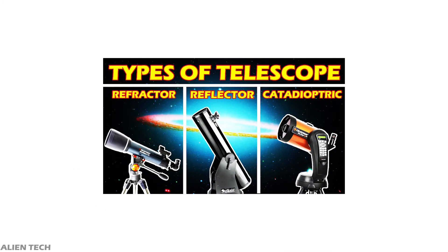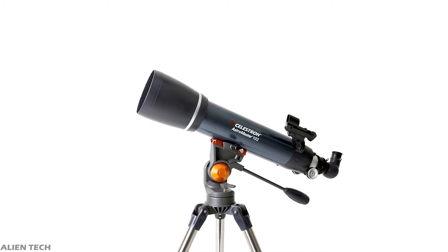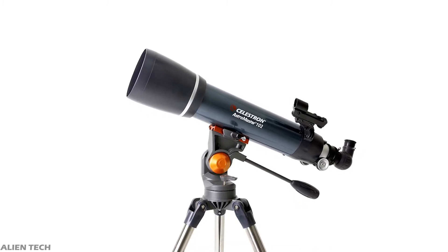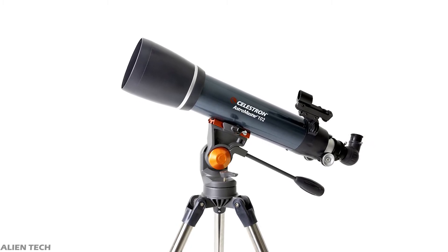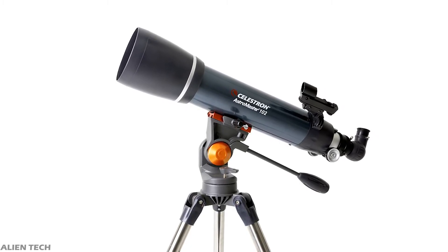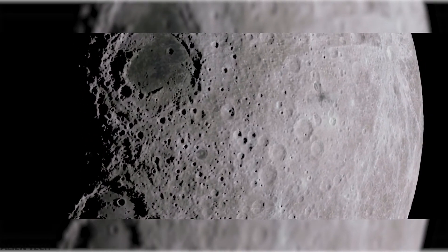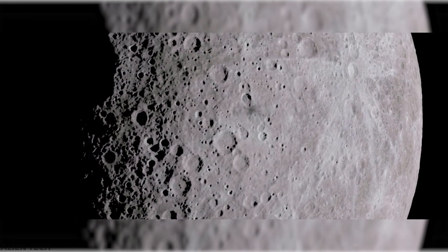We've explained this in the types of telescopes video — make sure you watch it for more detail. This telescope has a focal length of 660mm and a focal ratio of f/6.5. It comes with two eyepieces: 20mm and 10mm. The highest useful magnification is 241x and the lowest is 15x. The total weight of this telescope is 12.2 pounds. You can see much brighter and clearer images of the moon, planets, and star clusters compared to previous models.